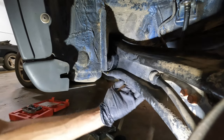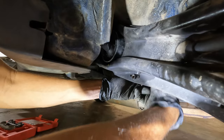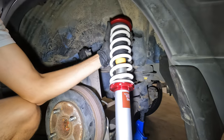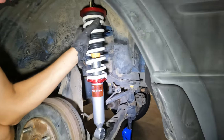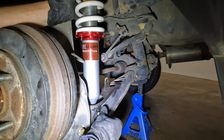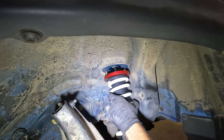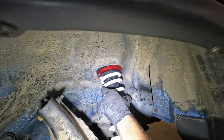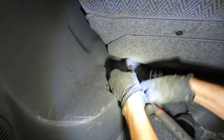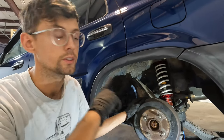Next, I'm just going to put the e-brake cable back onto the trailing arm using the 12mm we took out earlier. Then we're just going to put the suspension back in. So we finished the trailing arm bushing install — we're just going to do the other side.